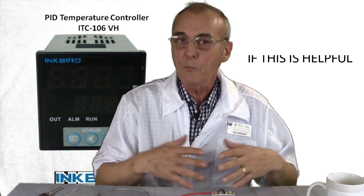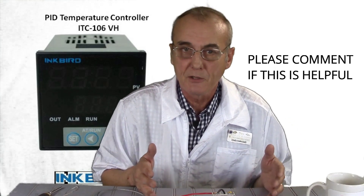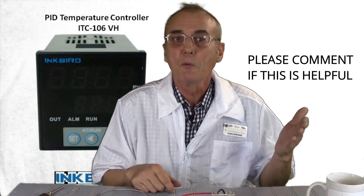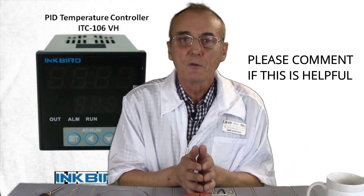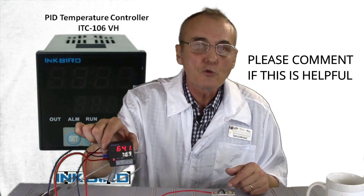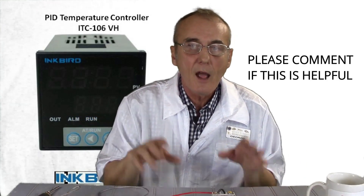Today we're going to do a video on wiring the Inkbird ITC-106VH. This is a PID controller — proportional integral derivative controller — that will give you the flexibility to fine-tune and manage your heating source regardless of what process you're using. If you're a distiller, it's a distilling process. If you're doing bake light, it's a baking process. If you're running a kiln, it's a kiln process. But this thing will control each and every one of those and everything's at your fingertips.